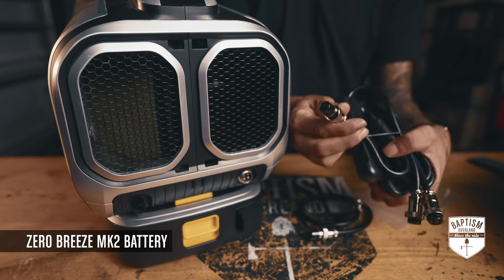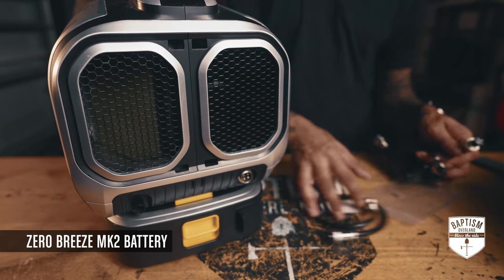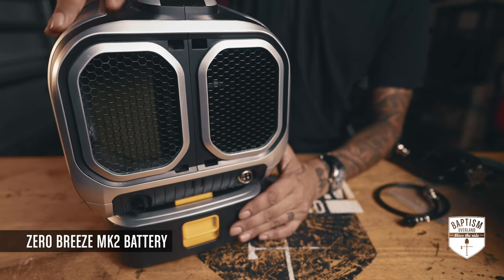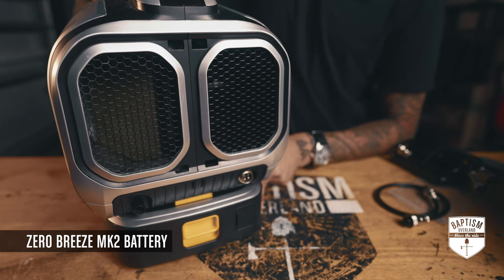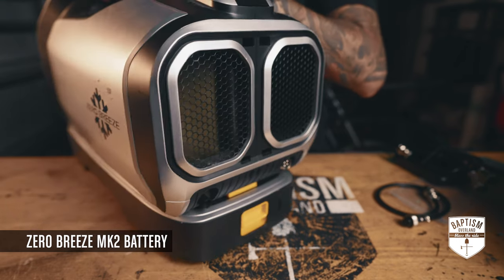The adapter has three ports: one that goes into the unit and two for the individual batteries. This setup is not cheap — the unit itself is about $700 and the battery is also about $700, so you're looking at $1,400 total for this entire setup.